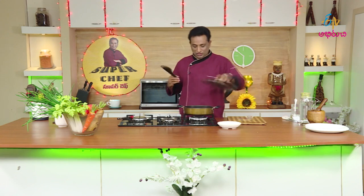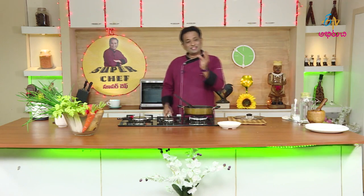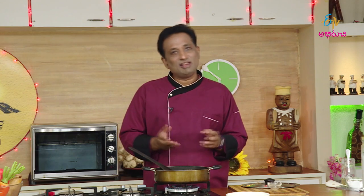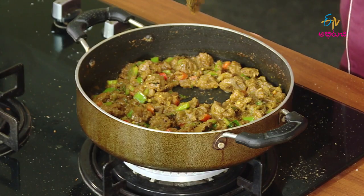Let's get started — it's ready! Now the chicken liver masala is done. The masala has come together well with good flavor. If you add the chicken liver and eat it, you can really enjoy it. The curry is so perfect.